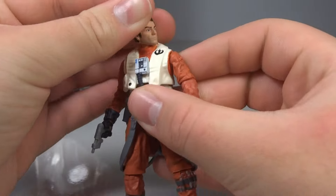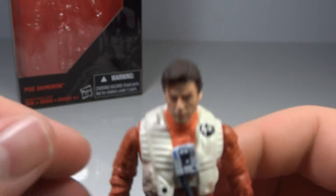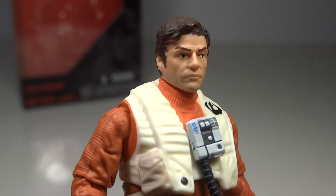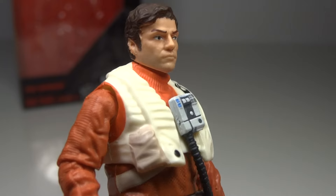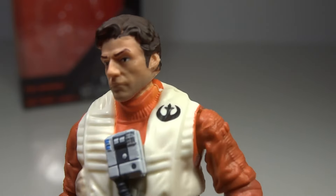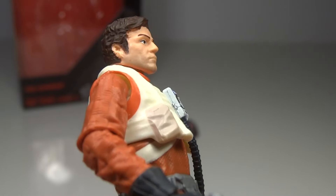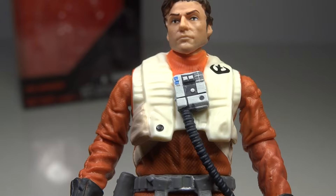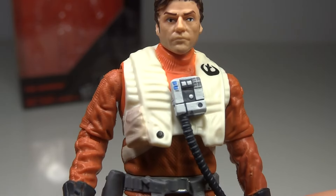I did like Poe Dameron's character a lot in the movie, so I do enjoy having a Poe Dameron figure. Going over the face sculpt — quite nice. Obviously the X-Wing Pilot Poe Dameron from the 6 inch scale looks pretty terrible, but this one looks pretty decent. I think the best Poe Dameron likeness that we have so far is the one from the Resistance pack with the Riot Trooper, but this one looks quite nice. They've even shaded the bottom of his jawline to give him an almost 5 o'clock shadow type look, which is a very small detail but it is noticeable, which is good.